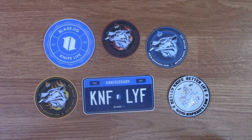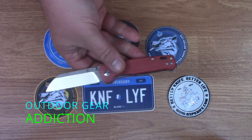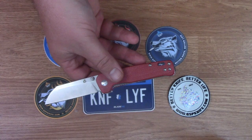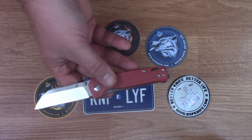What's up everybody, thanks for coming back to see me. This is Outdoor Gear Addiction and today we're looking at the QSP Penguin. I picked this up from Blade HQ for $32 and it is made in China.